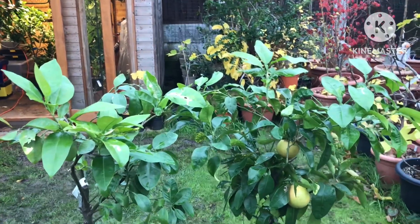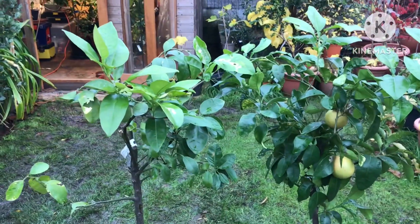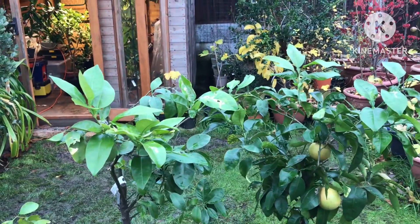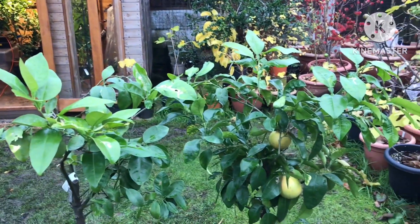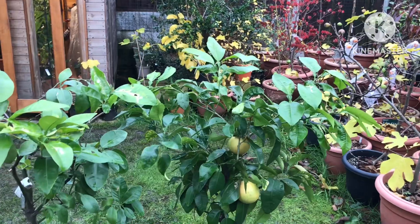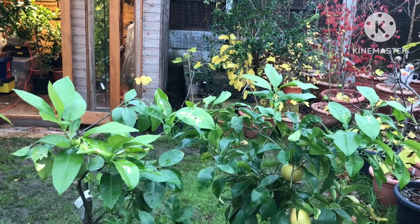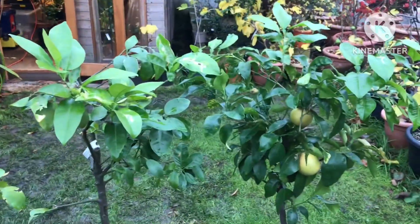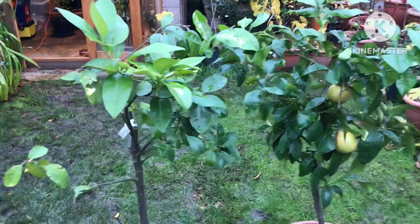Hello everyone, it's Brett here, Lionheart 84, just covering a couple more of my citrus before I put them into the summer house. It's a very slow process because the weather and the light is causing me issues in terms of when I've got time to do this. I don't want to be working in the pouring rain and keep going out and traipsing through all the mud.